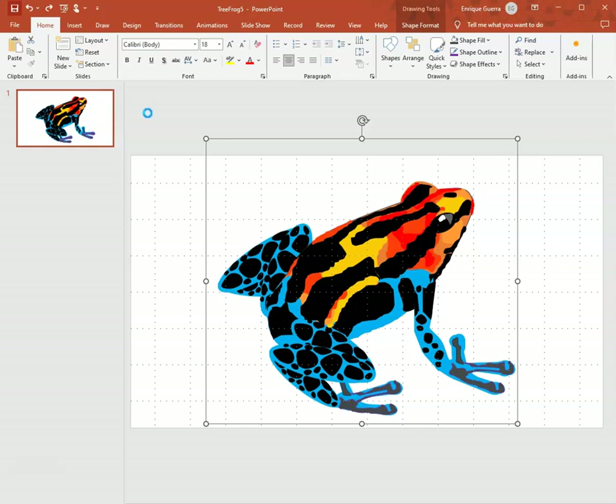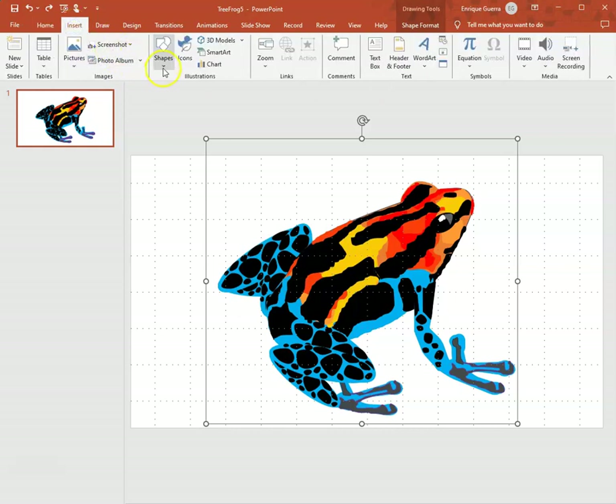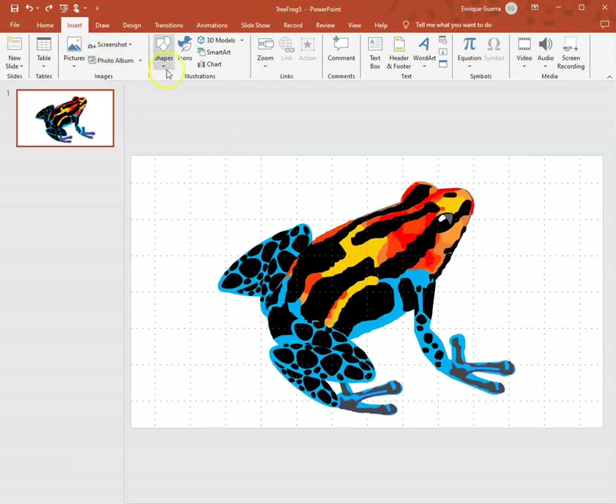I click the Save button, and sometimes it takes a while because the more complicated the image gets, the longer PowerPoint takes. I've made images with a lot of detail and when you start moving things around there's lag — after-images, things move slowly across the screen. The more complicated it gets, PowerPoint gets a little bit slower.